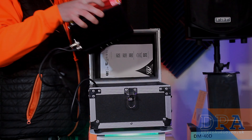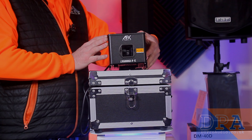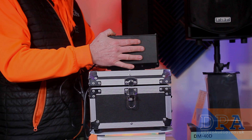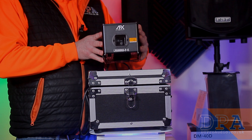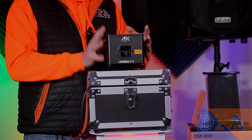This is an RGB animation laser by AFX. This is IP rated IP65, so you can use this outdoors, and this is a 5000 watt animation laser. It has a 1000 watt green laser, a 1000 watt red laser, and a 3000 watt blue laser, and it creates amazing tunnel effects and animated effects.